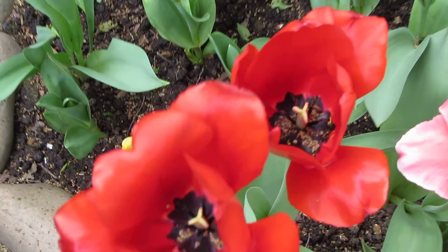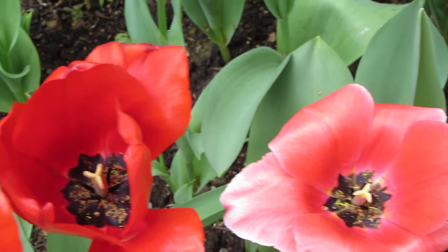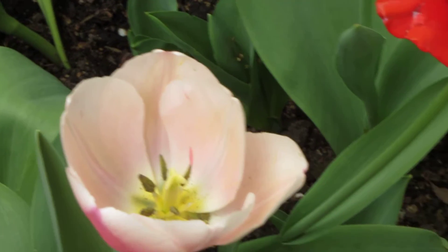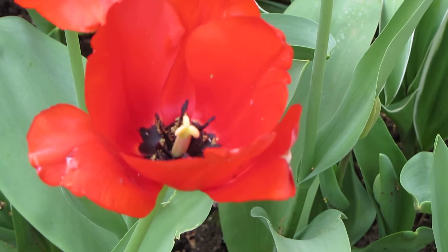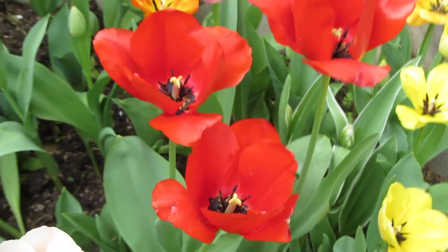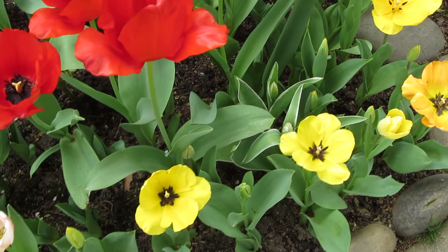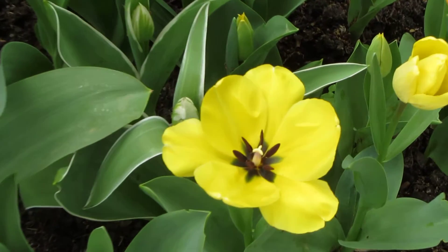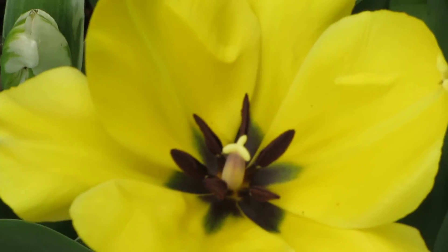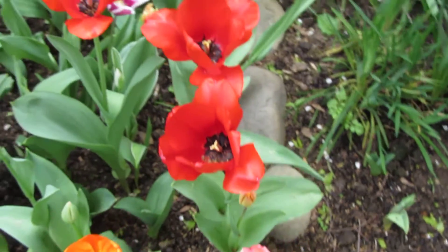In this video we have a nice video, so we can see it in the back. I'm going to show you how to do the video on the back. So, let's go.